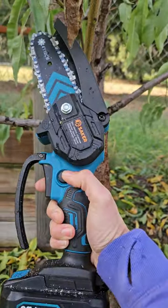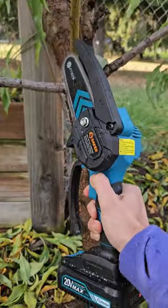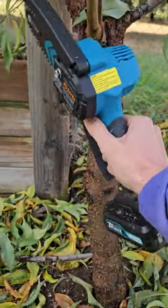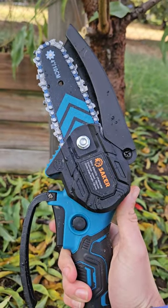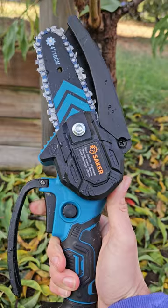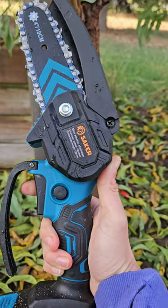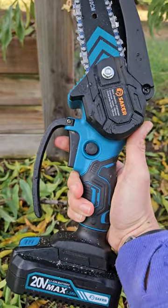There are two buttons here that you need to push to engage it. Done. Anything that's under four inches, which is the length of the blade, can be cut by this. It is a tool not a toy, so it definitely requires maintenance just like a regular chainsaw, but it's battery-operated and super lightweight.